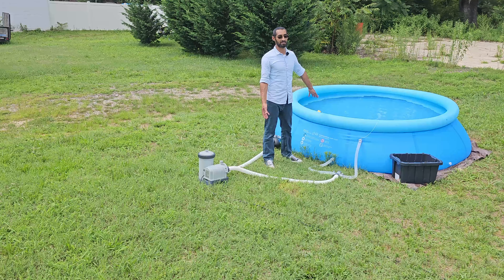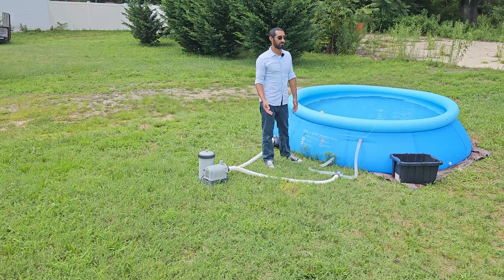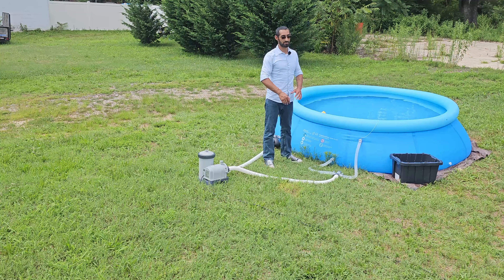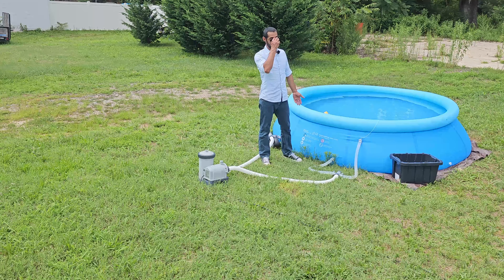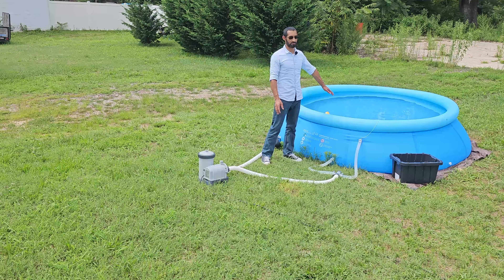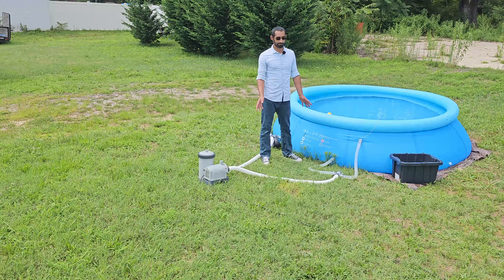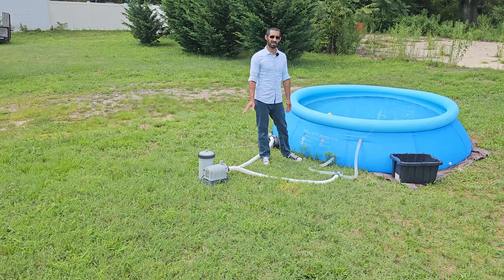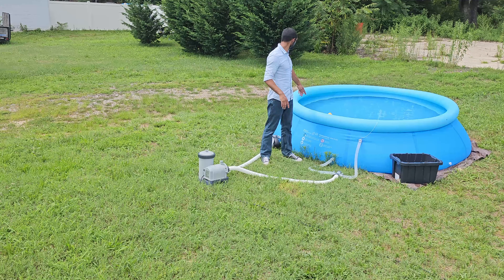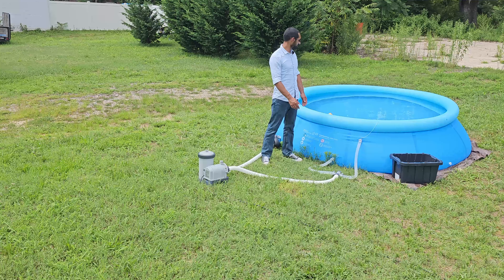It's a $70 pool, so if it does spring a leak it came with patches to fix it — not a total loss. It took about four hours to fill completely to the fill line. From there, you just do your chemicals, balance it all out, and enjoy.